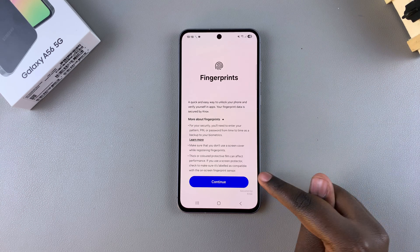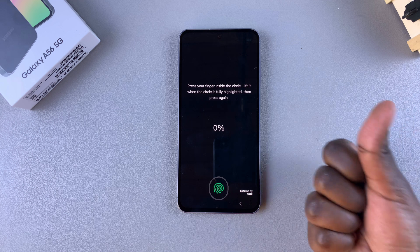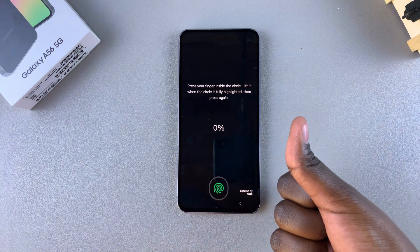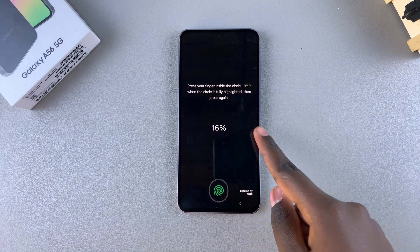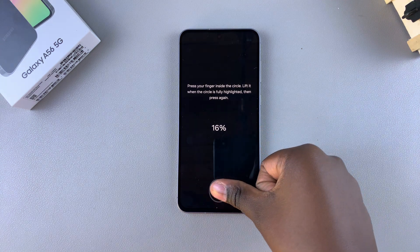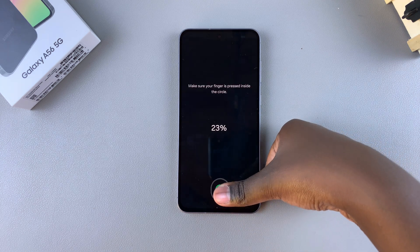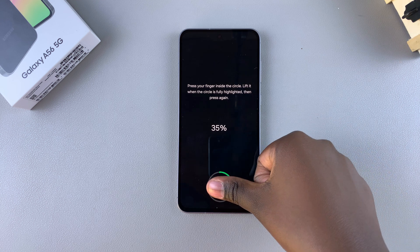All you need to do is simply tap on Continue, then select Register and place your finger on the sensor. Choose the finger you're going to be registering — for me, it's going to be my thumb. Place it on the sensor and it will register. Put your finger down, then lift up and place it at a different angle as it registers your fingerprint so that you can start using this unlock type.